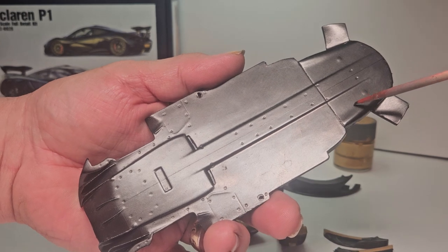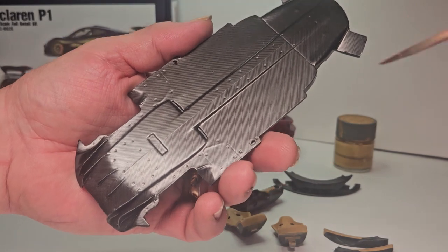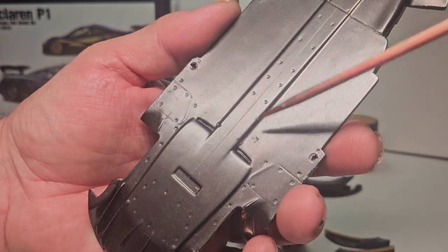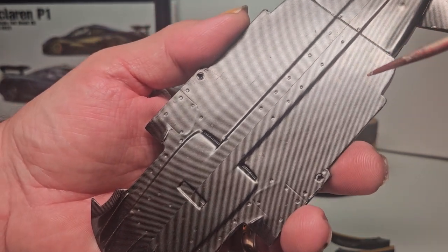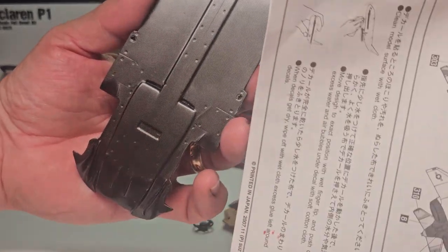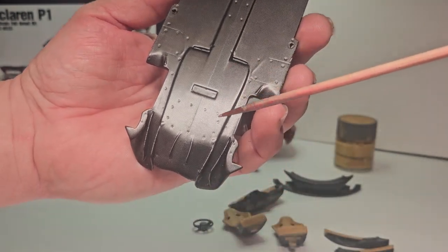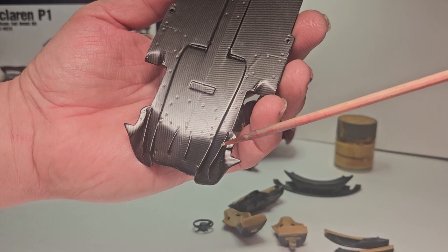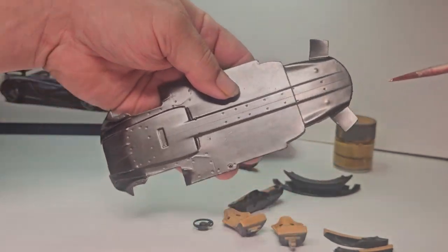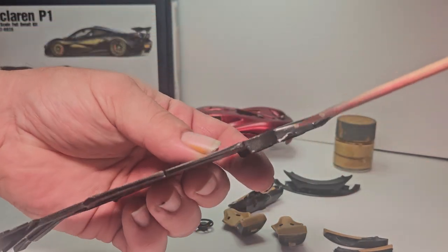Last update I had this side done and just the nose piece started. The way the carbon fiber decal sheet is, you can only do the arrow style — you have to turn the decal sheet from lengthwise to widthwise. I had to make this one big piece as best I could; it came down to about here and then I had to piece in between the diffuser. And as you can see, that is all done.